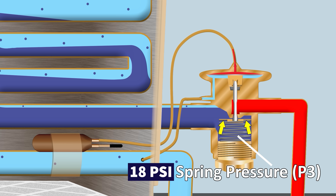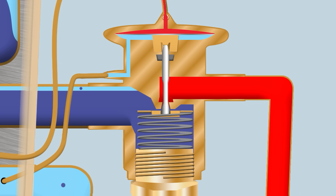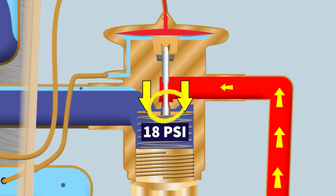The spring pressure may start lower, but as you apply more force downwards the spring gets compressed and exerts more force. Essentially, the opening inside the TXV becomes larger, allowing more liquid refrigerant through.